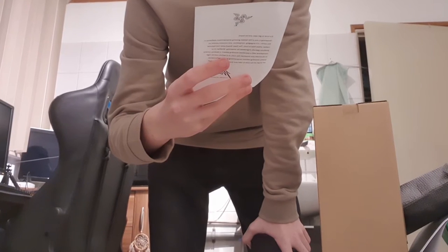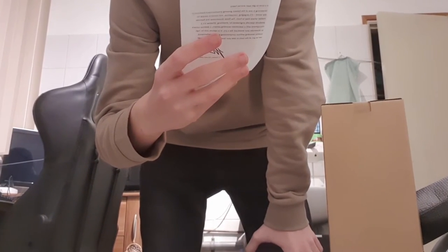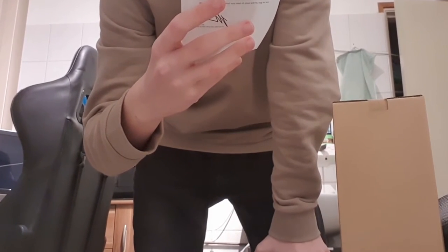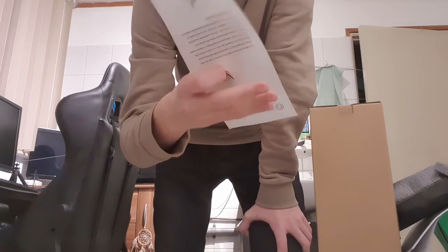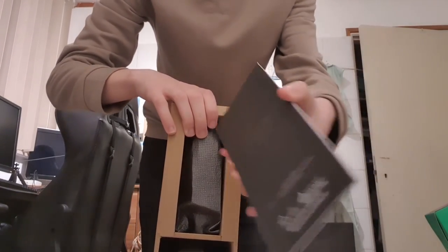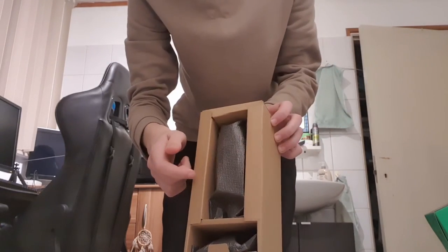It's time to get seen and be heard. Streaming is one of the fastest growing entertainment platforms in the world — it's engaging, competitive, and connects people. We've got all the tools to take your broadcast to the next level. That's what they give you. Back to the box — there's some paperwork about the cord.